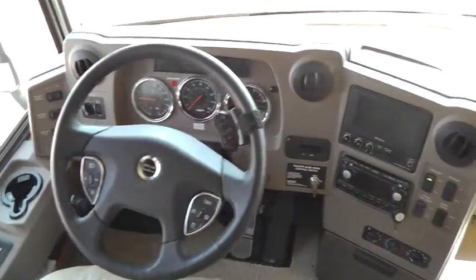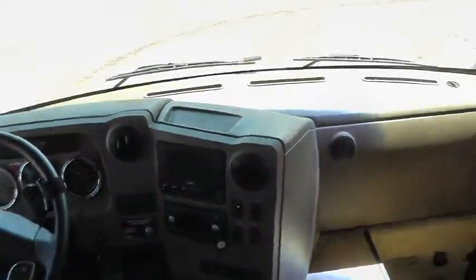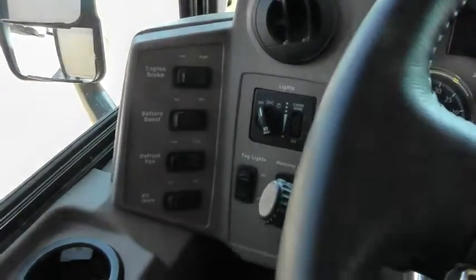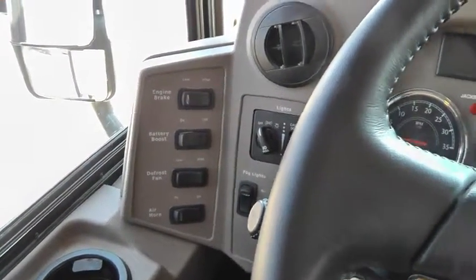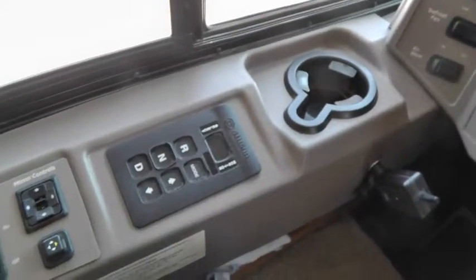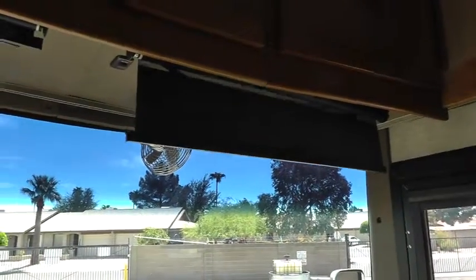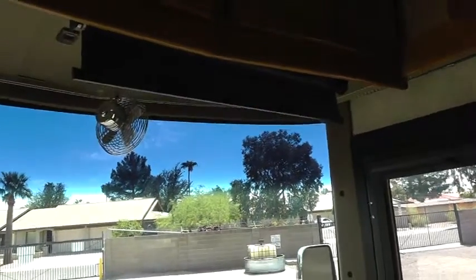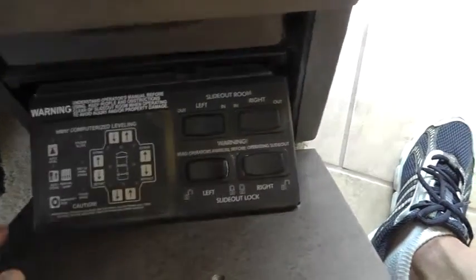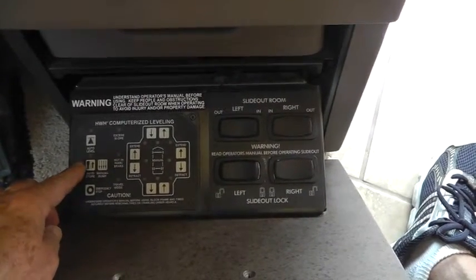First, the cockpit area. You've got an adjustable power seat on the left; on the right it's got multiple positions. Both of those swivel and turn around. You've got a full-color outside camera that switches from the sides to the back. There's an auxiliary engine brake, a battery boost for when the house or coach batteries are running low, a defrost fan, and an air horn. It's got a six-speed Allison transmission, heated mirrors, and sun visors. It has a self-leveling system — one button automatically levels the coach anywhere you stop, or automatically retracts all of the hydraulic levelers and stores them.